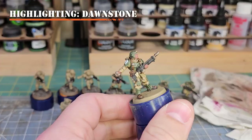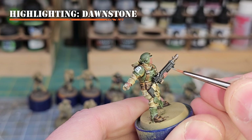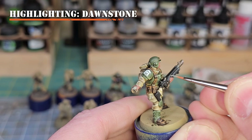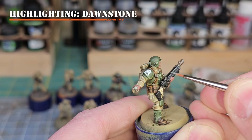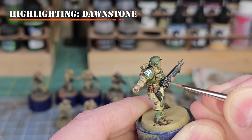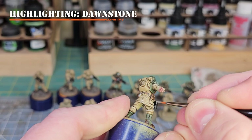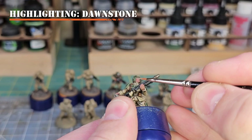Now we're going to apply Dawnstone to the black of the weapon using a fine detail brush. We want to capture recesses by highlighting both sides and apply fine edge highlights along the 90-degree corners of the weapon. Also grab the sights and other small details with Dawnstone. Use a wet palette and keep the paint thin enough for good brush control but not so thin it runs. If your lines are too thick, use a little Abaddon Black to clean them up and create cleaner highlights.